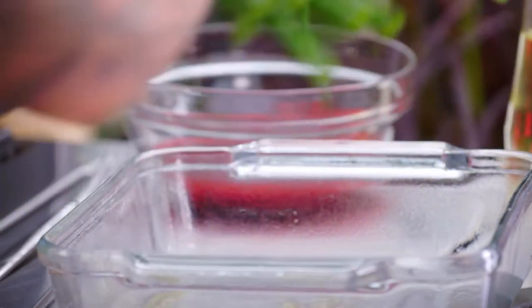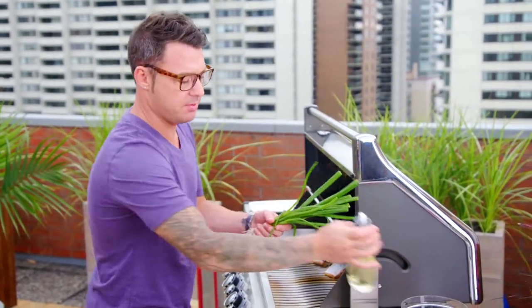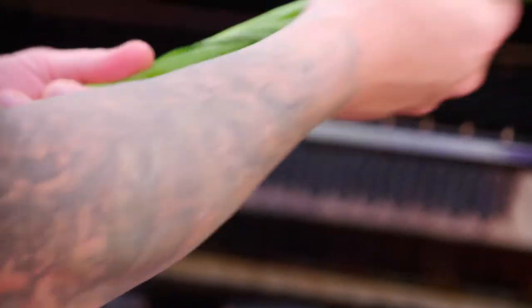Green onions are pretty good on their own, but if you put a little char on the green onions, they go from just a simple green onion to something special. Just a little bit of oil, massage it around, and right onto the grill.